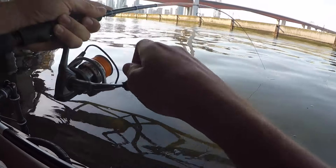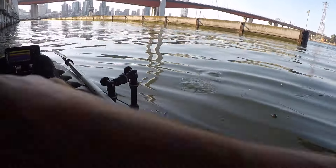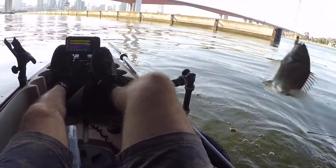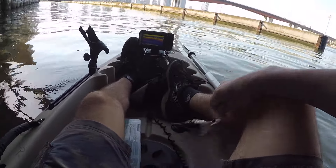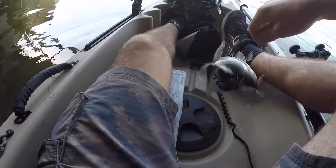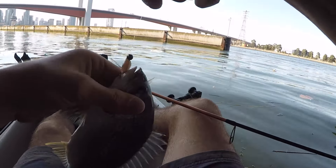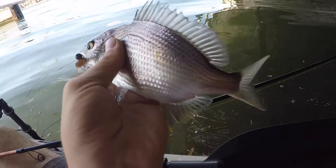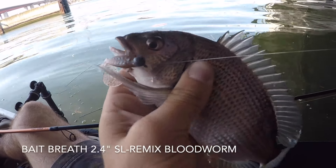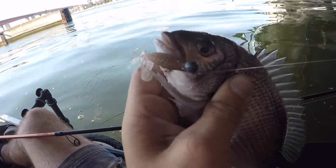Oh, I got one! Yes! My first bream on plastic. Awesome. Not a big guy but look at that. There are huge bream in here too. Look at that guys — bream on the plastic from Anglers Division. Awesome.